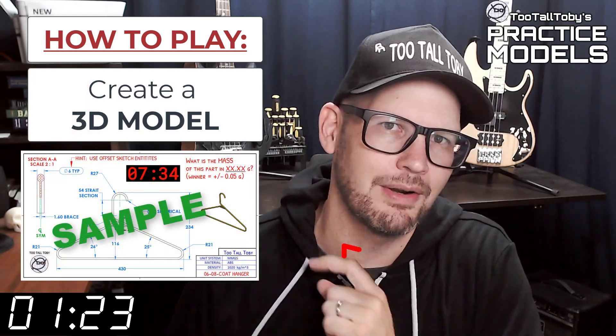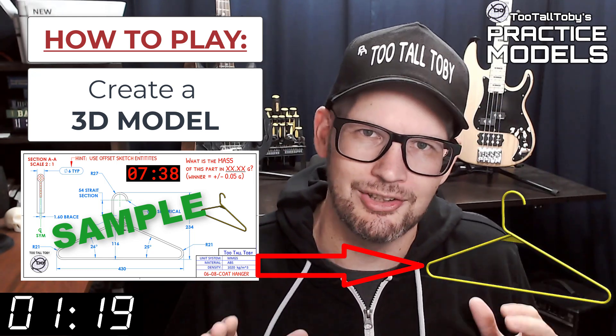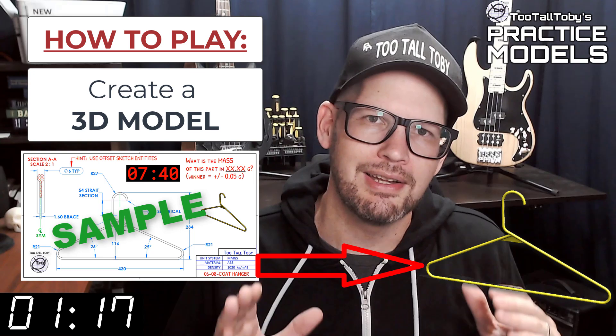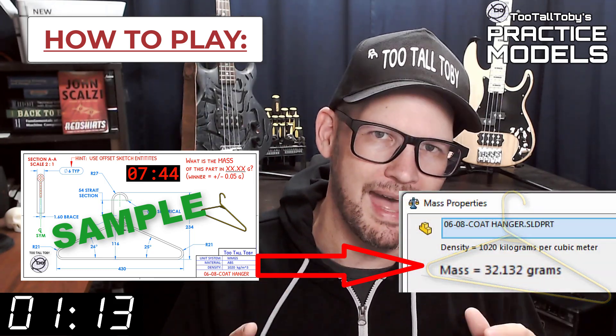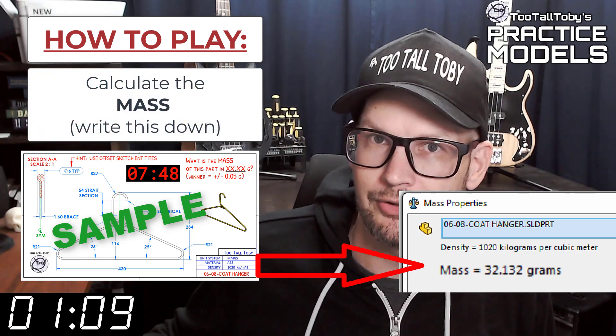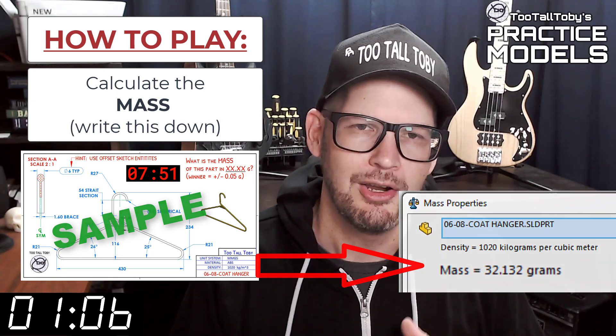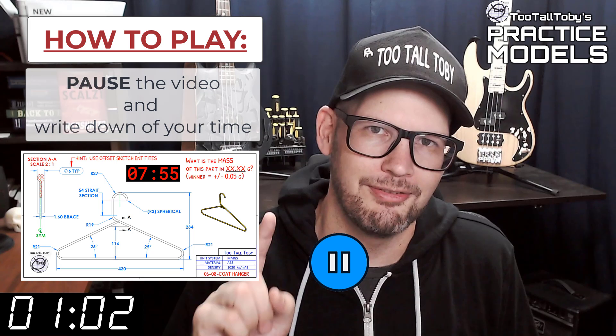When this timer goes to zero you're going to begin creating your 3D model. Once you get done creating that 3D model, you're going to go into your mass properties tool and determine what the mass of this part is. Write that value down — on a scrap of paper or do a copy-paste into Notepad — and then pause the video.